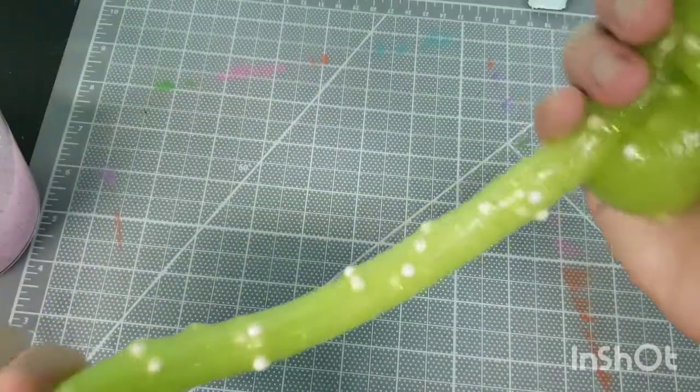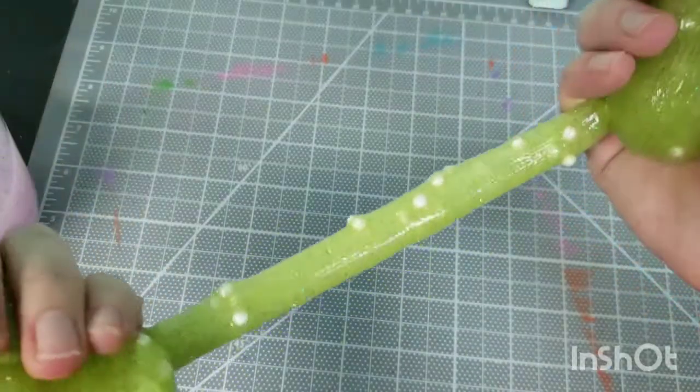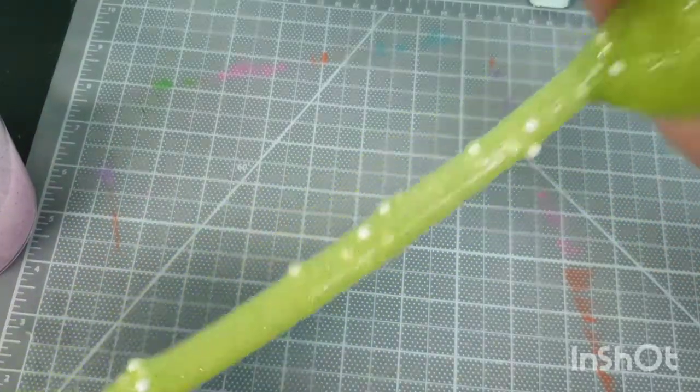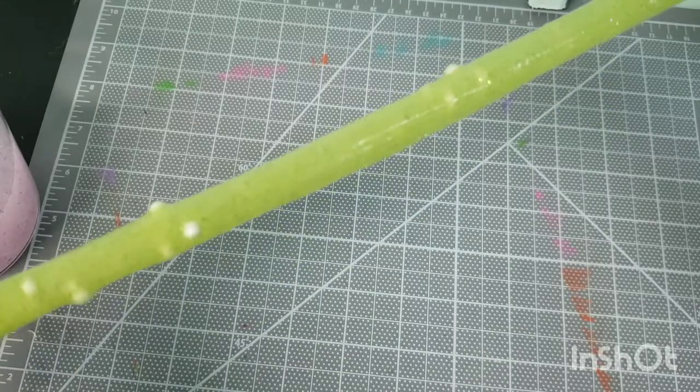Some people use this stuff to clean their cars — to clean door handles and little tricky spots that collect dust. You wouldn't want to put glitter and fun add-ins in slime you're going to use to clean your car, but it works to just lay it on the area wherever you've got dust and dirt and let it go into all those corners, then pull it out. Other than that I don't think this stuff really has a use besides keeping kids entertained for a long time.